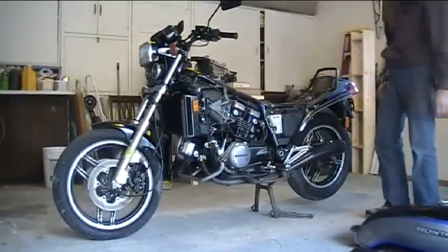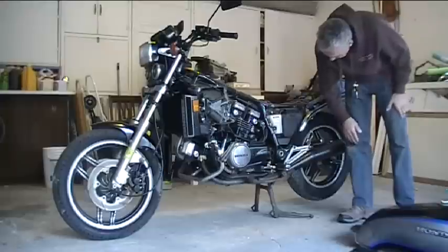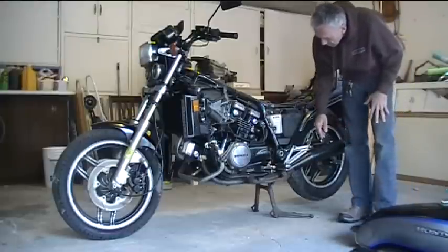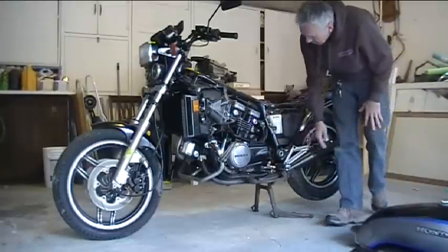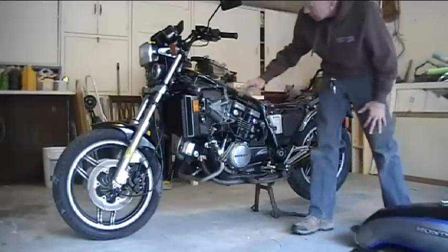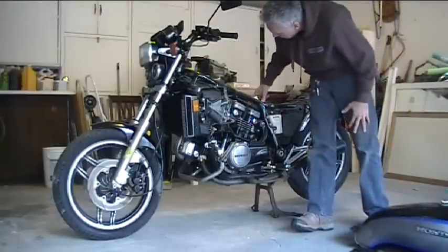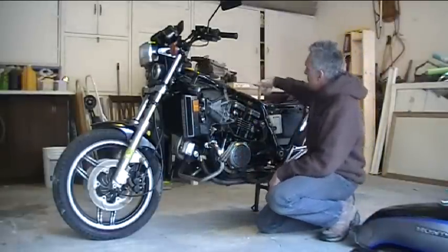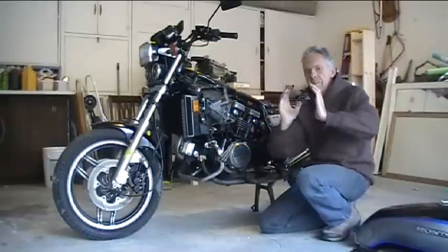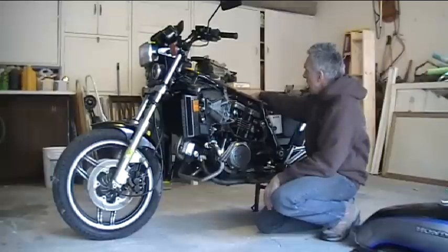I'm already liking the way this is looking. I'm going to take all this stuff off, take the rear pegs off — it's going to be a single seater. I might even do some rear set controls later, but we'll leave them for now. It's got a dual top tube right here, which is going to be a bit challenging with the tank, because most aftermarket tanks are made for a single top tube. So I'm going to have to get creative with some fiberglass work.